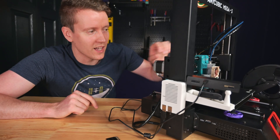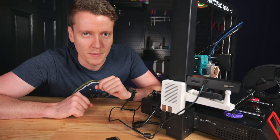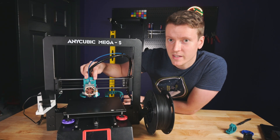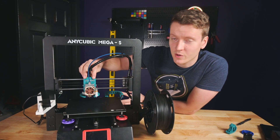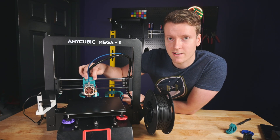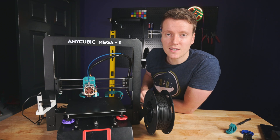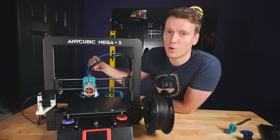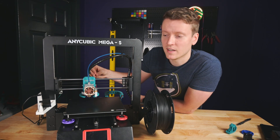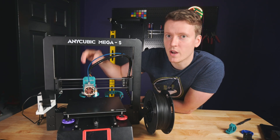Now it's time to move on to the final upgrade I've done to this printer — the X-carriage. This is one of the most advanced, free, open-source upgrades you can make for your printer. You may ask yourself why you need to upgrade the X-carriage if your prints are coming out fine. If that's true for you, I would say keep using the stock one until you want something more — until you reach a limitation that you want to improve upon. Keep using the original until then.